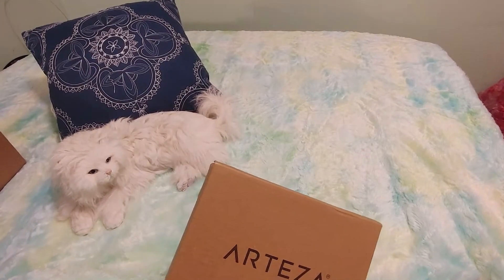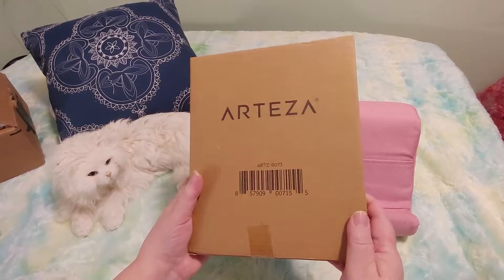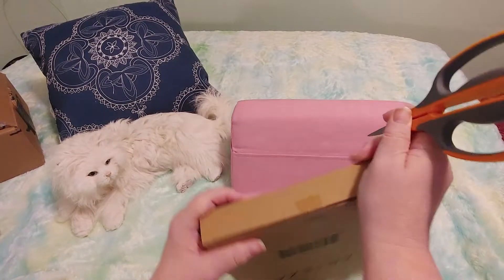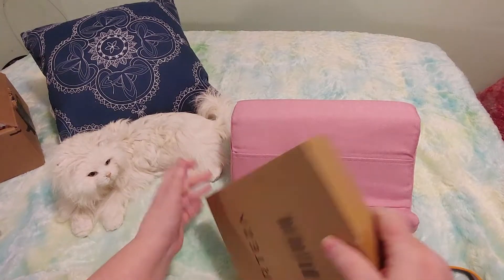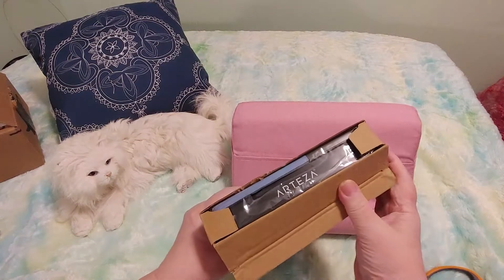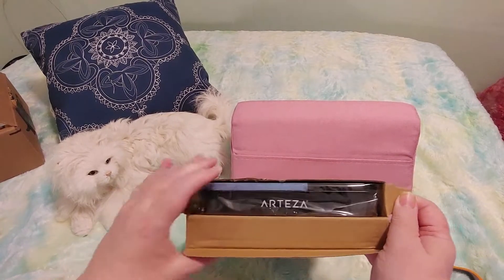We will be opening this box today — it is from Arteza and I'm super excited about this. I did some research about the Arteza brand for art supplies and it got a lot of really good reviews, so let's see. I'm so very excited, you guys.